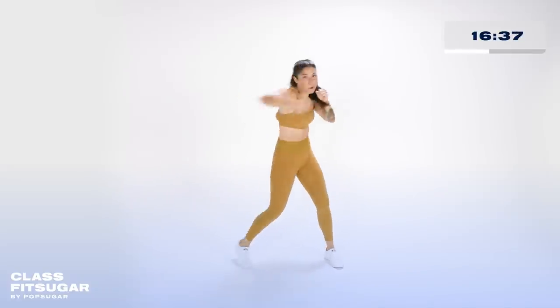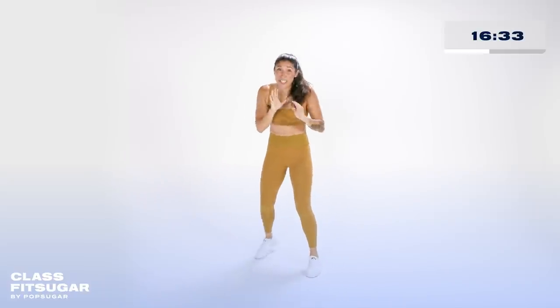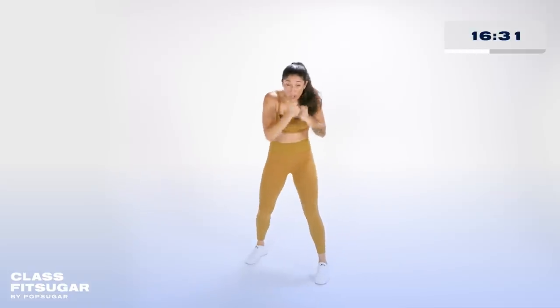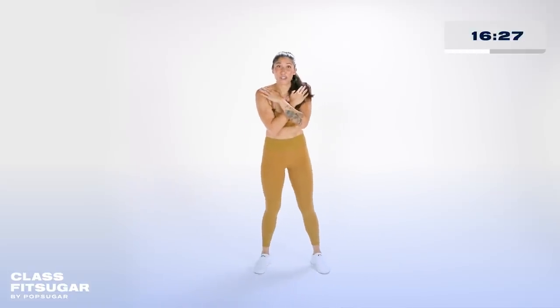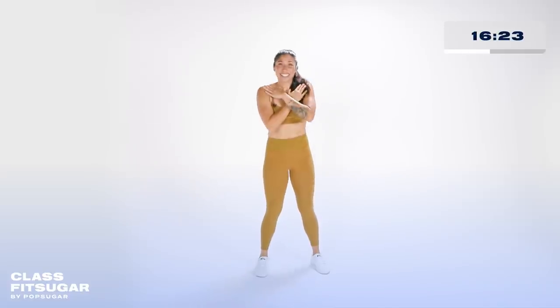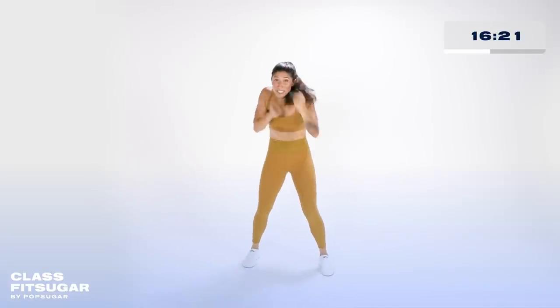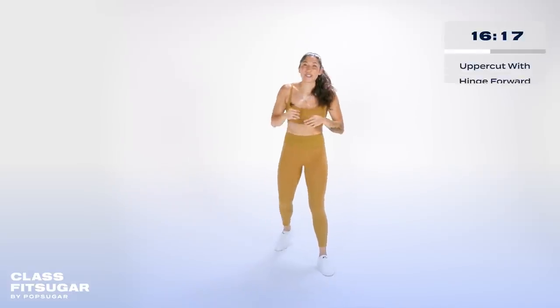30 seconds. Chest tall, shoulders back, turning those obliques, turning that leg. Modified version: squat up, hook, hook, squat back down. Give me ten more seconds. In just a moment — four uppercuts, then cross your hands over your chest for a good morning: hinge at the hips, eyes go down, booty goes back, stand up tall.